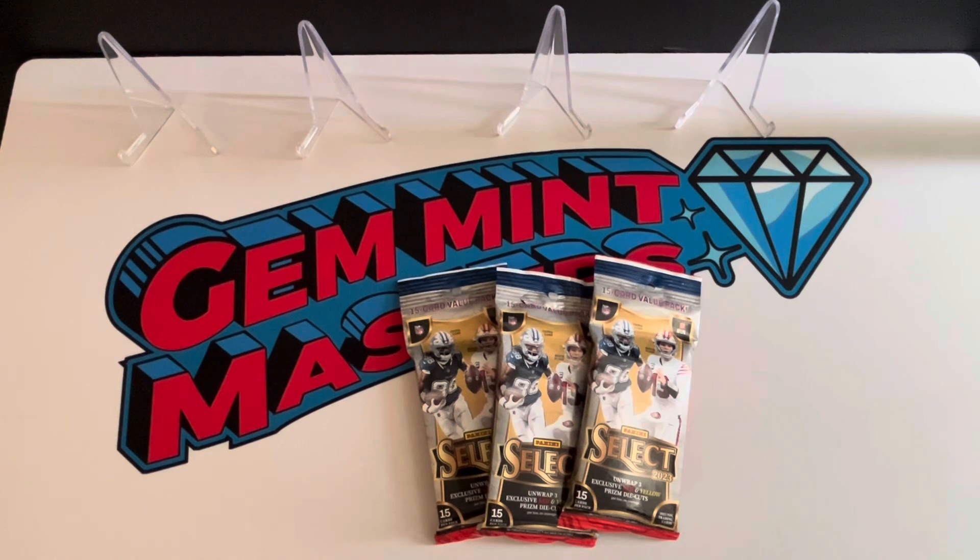I just happened to be at Walmart buying some batteries, and they had about six of these packs, so I grabbed three to try it out. I have not ripped any Select yet, so I definitely wanted to give that a try. I also have some hanger boxes and one mega coming from Walmart — I got lucky and hit on that pre-order. I love when they do that because it doesn't take much effort, the checkout process is straightforward, and you don't get cart-jacked. That'll probably do it for me for Select ripping though.